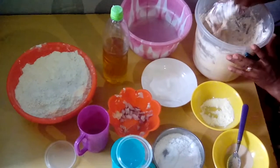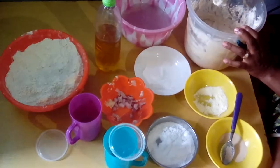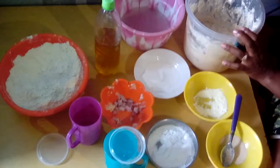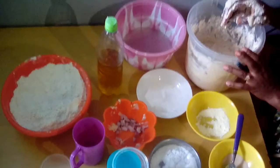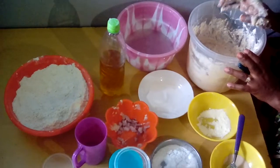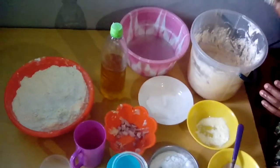Then we allow it to ferment before frying it. That's how to prepare the pop off — we allow it to ferment for about 10 minutes before we fry it. Thank you.